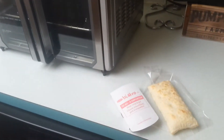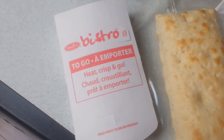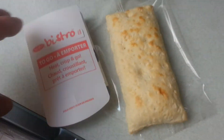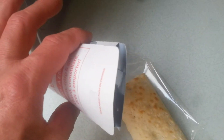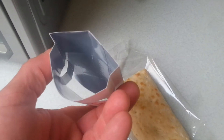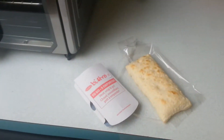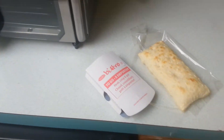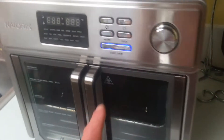Hey guys, we're back again. Today we're gonna be doing one of these little bistro crostini things. Basically you take the pastry, put it in this little aluminum-lined cardboard deal, and put it in the microwave for however many minutes and then it's done. But what we're gonna do today is do it up in the air fryer.